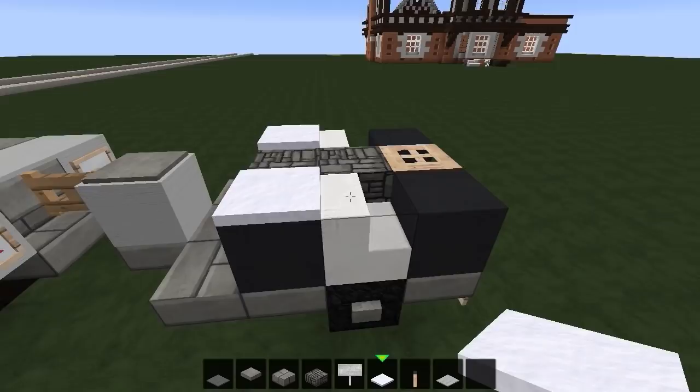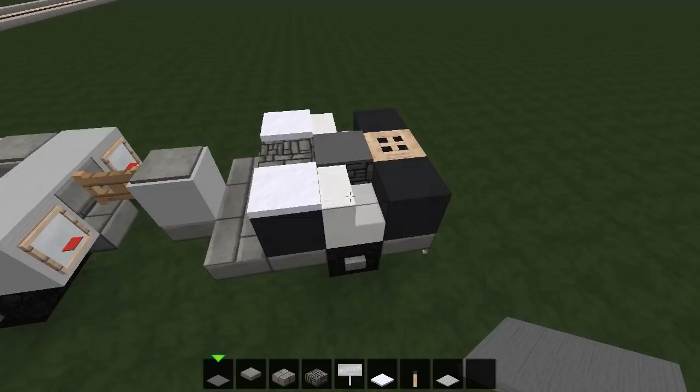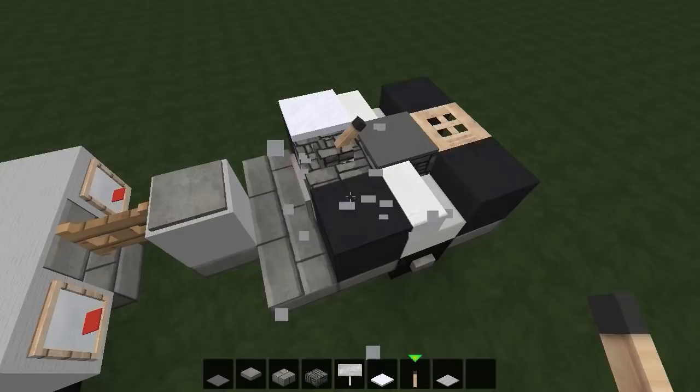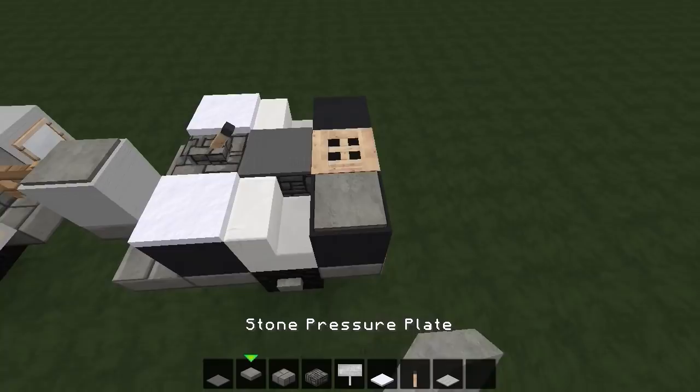Now we're onto the ATV. Put on some snow here, then dark gray carpet right in the middle. Make sure your snow and carpet are in place before you put your lever on — if you put the lever on first, as soon as you make a change the lever disappears. Right there, looking cool.